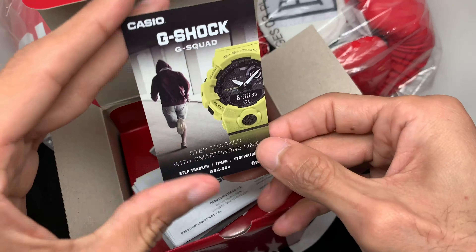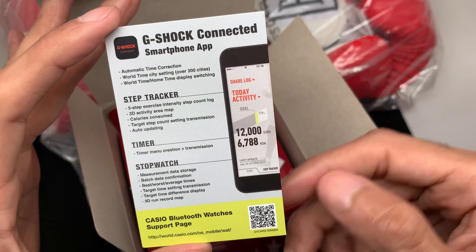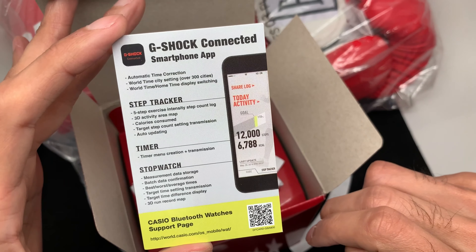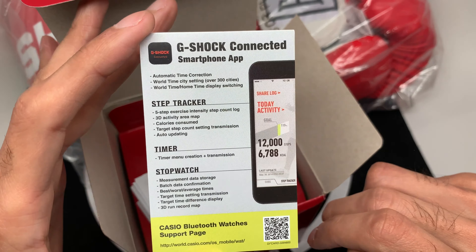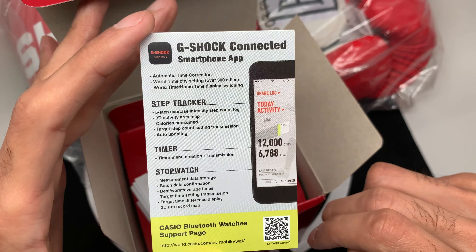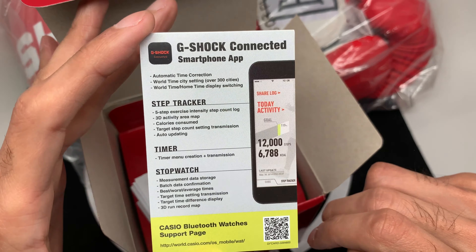This one does have a step tracker. The GBA-800 module includes step tracker, timer, and stopwatch — very cool watch. It is Bluetooth compatible. Download the app and you can track your activity, calories burned, and number of steps taken. Pretty good. Here's your manual.